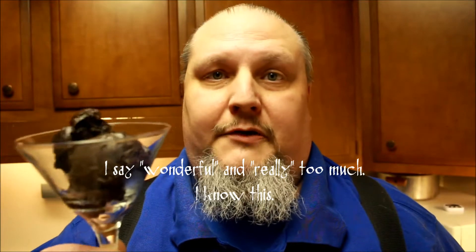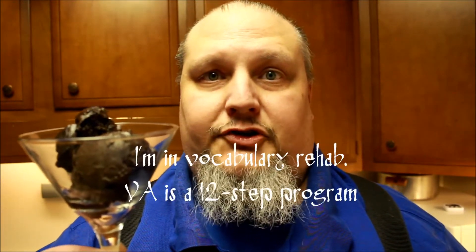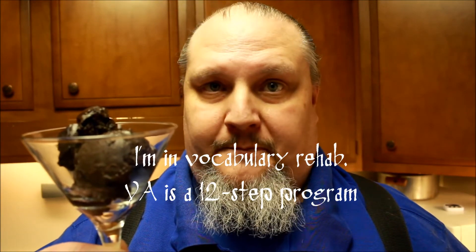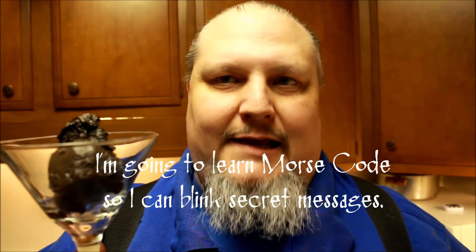This stuff here is scoopable. I'm really happy about how this turned out. It is non-dairy, there's no processed sugar, and it's scoopable. And yeah, it looks a little dark from all the dark cocoa I put into it, but I gotta tell you, it tastes amazing.